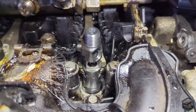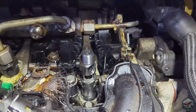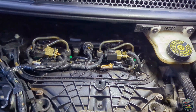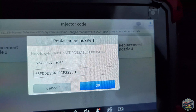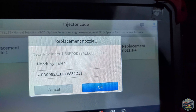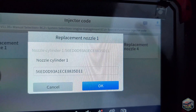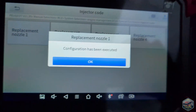I've slid the new one in and just got to reconnect all the pipes and the connectors. Everything's back together and I'm now going to see if I can code the injector in. I'm now coding in cylinder number one — there was a code on the side of the injector which I took a picture of. All you do is delete the old code, put the new code in, press OK, and that's it — all done.